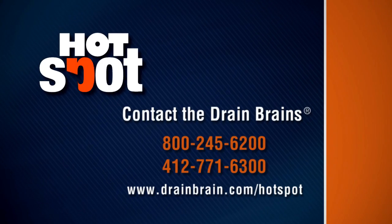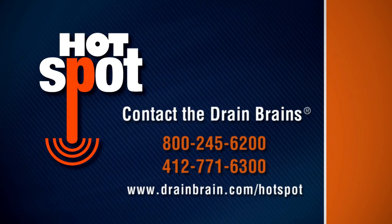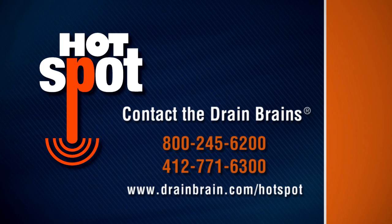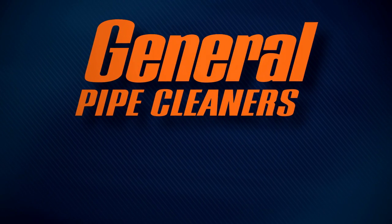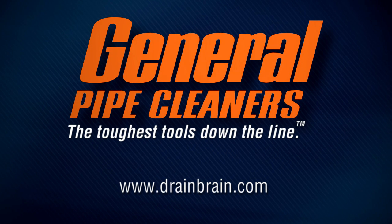For more information or to schedule a demonstration, call the Drain Brains at General Pipe Cleaners or visit drainbrain.com/hotspot. General Pipe Cleaners — the toughest tools down the line.